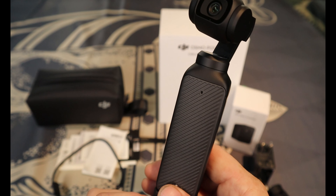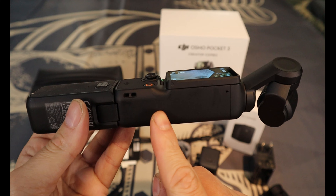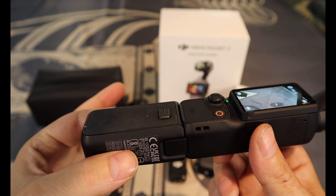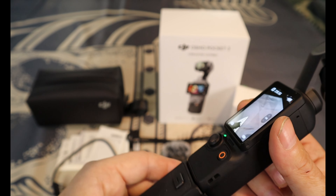You can always flip it around for a selfie — take a picture of yourself with the Pocket 3. The battery on this thing seems very, very good. I've used it for several hours already and the battery isn't very low.